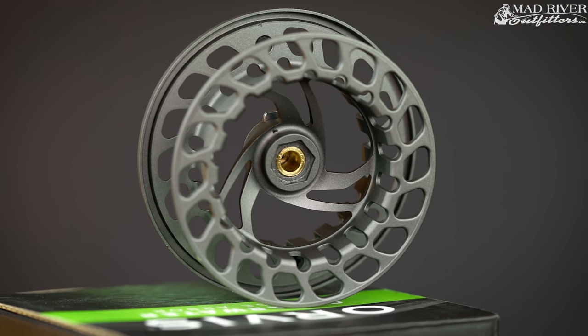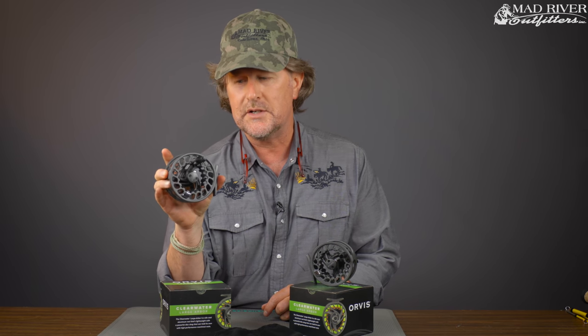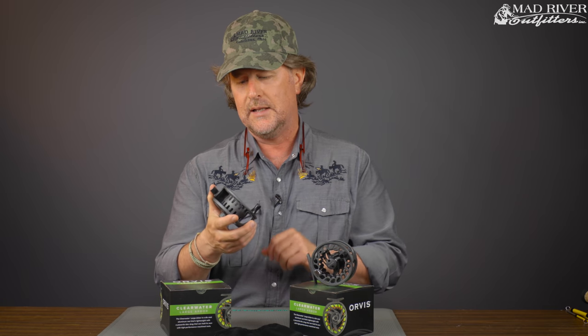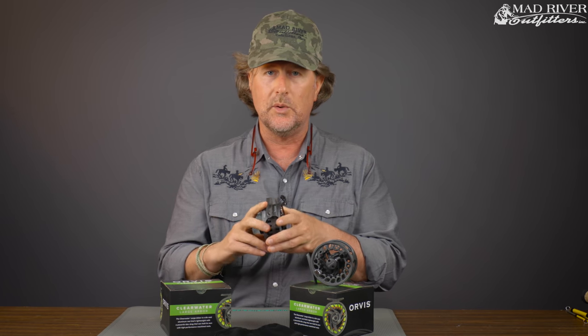This number two size here is rated for line weights four to six. You can get 125 yards of backing with a four weight, 100 with a five, and around 75 yards of backing with a six weight, which is usually enough for most freshwater. And then the number four is going to take you seven to nine — 225 yards of backing with a seven weight, 200 yards with an eight, and 175 with a nine weight. So that allows for those of you fishing bass or bigger game species but don't want to break the bank.